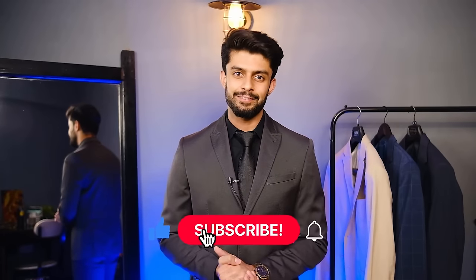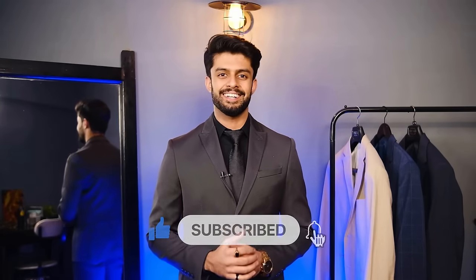And if you want to be more stylish and fashionable, make sure you check out my Instagram — the link is in the description. And if this video has added a little value in your style game, then do hit the like button. If you want to subscribe, please do it.